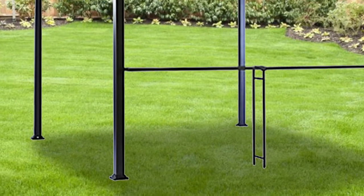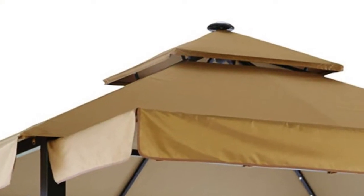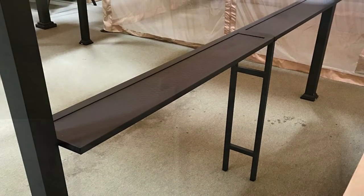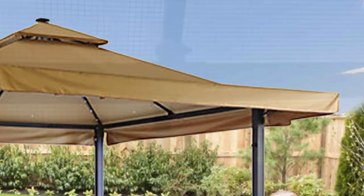A few key identifiers for this gazebo are square frame posts, ornament at top center of frame, bar table on one side of the gazebo, side awning, and the canopy attaches to the frame by corner and side pockets.